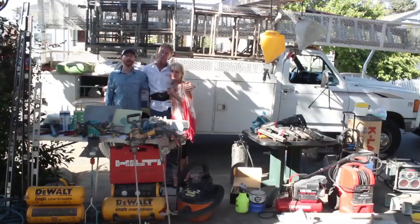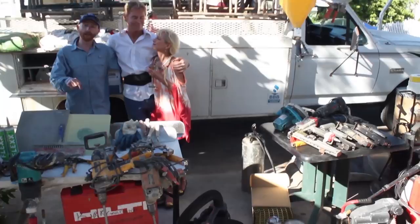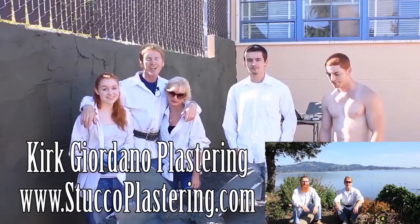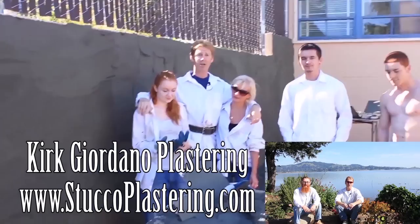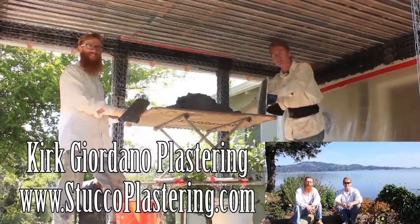My dad and I are now members of Amazon Affiliates, so if you're looking to buy any of the plastering or construction tools you've seen in our videos and you want to support us in the process, check the links below our video or go to our website to get them there. If you have any questions about tools we don't have linked, email us directly. We thank you for watching - if you like this video please click the like button below, and if you enjoy what we do subscribe to our channel. My name is Kirk and Jay, and from the entire Giordano family, we'll see you on the next one.